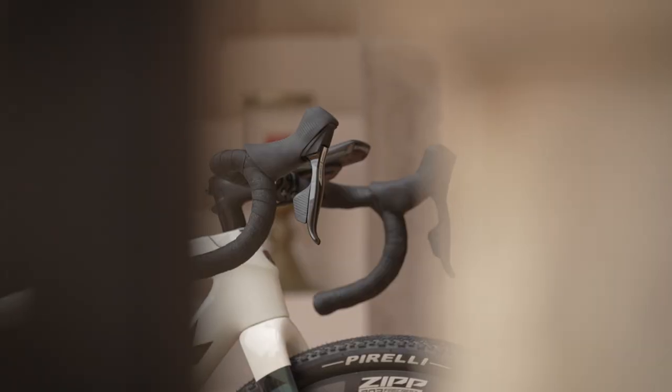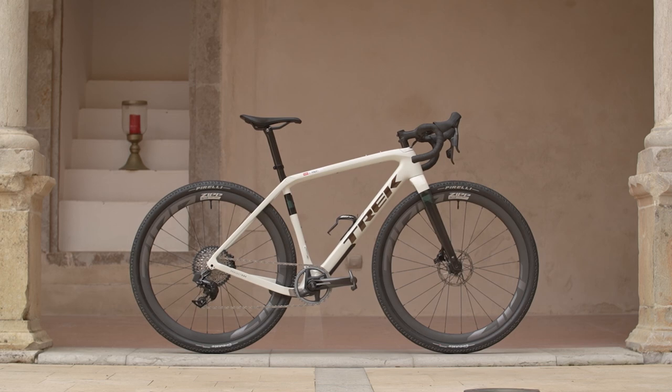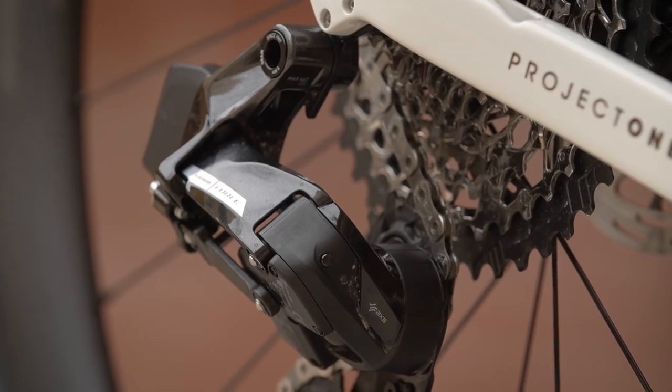We are here with Dan Steffiuk, product manager for SRAM, and also possibly the best cardigan here at the launch. ETAP continues to be the shift logic — right hand hard, left hand easy — but it's now part of the Axis ecosystem. So moving forward, it's the new Force Axis.